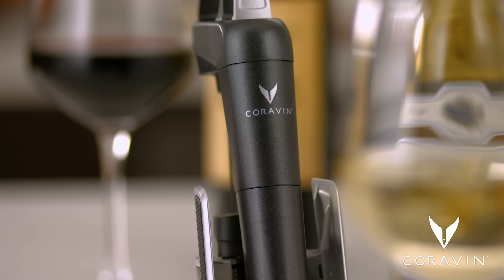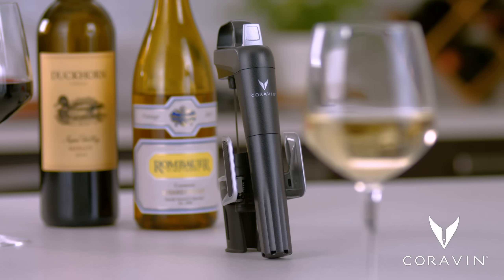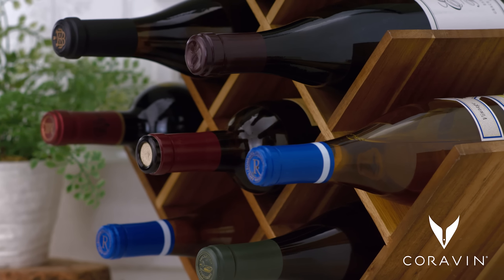With Coravin, you can drink any wine in any amount without removing the cork, so the wine left in the bottle is preserved for as long as the winemaker intended — weeks, months, or even years. These are some tips to enhance your wine preservation experience with Coravin.